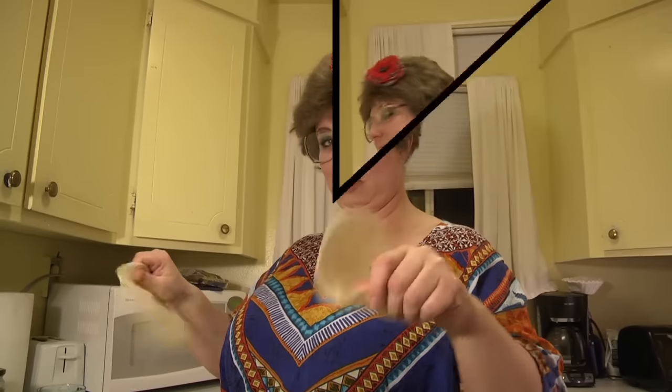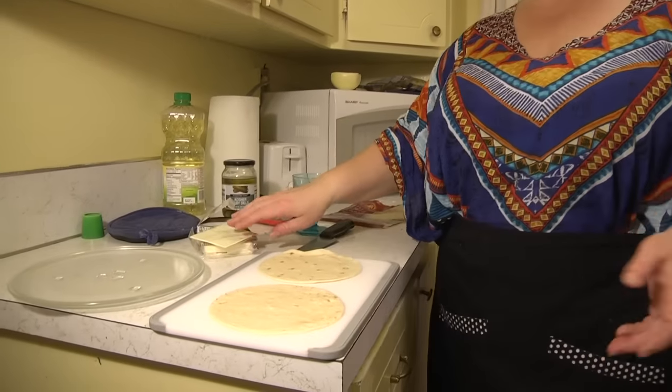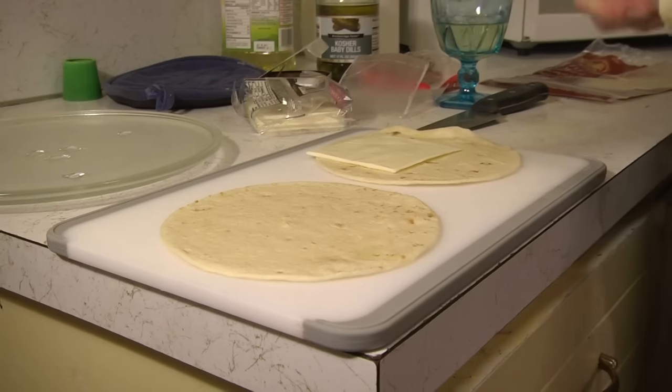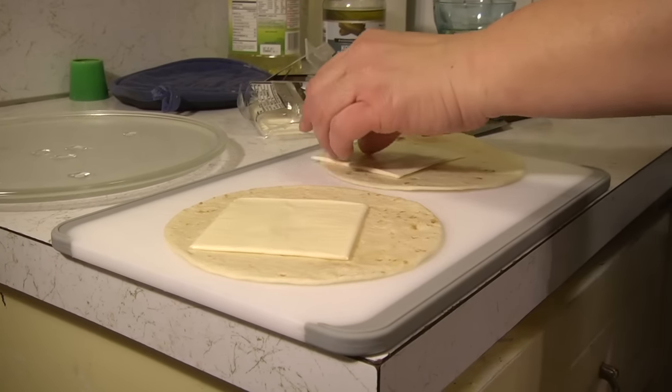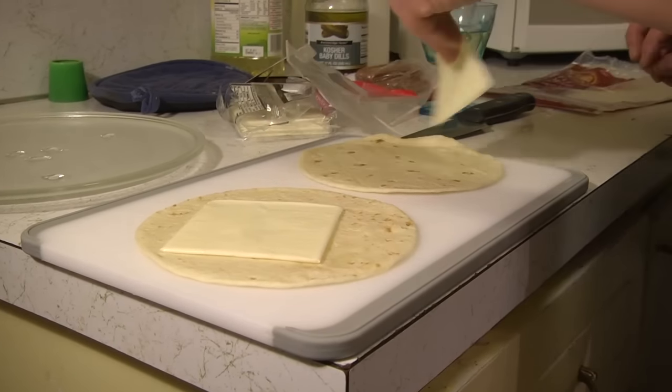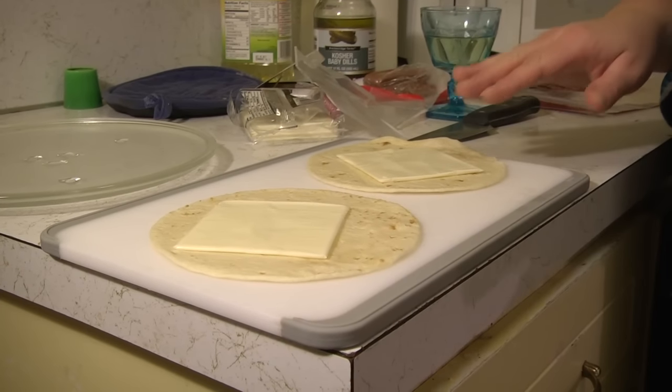Meanwhile, while we're waiting for our sausages to cook, we need to heat up our tortillas so they're nice and flexible. I heated up my tortillas just enough to make them soft so they're pliable and they don't rip when we wrap our cheese and sausage in them. So I'm going to open up some of this cheese. They're ready for the little smoked sausages.